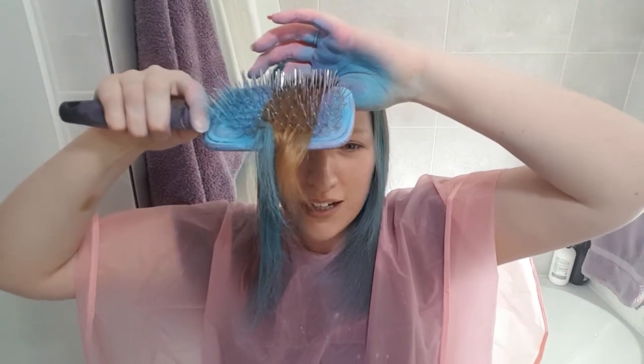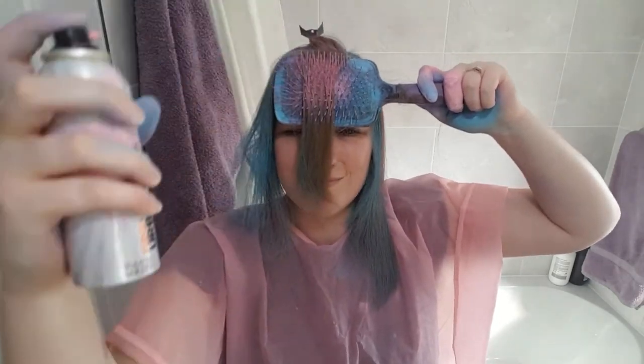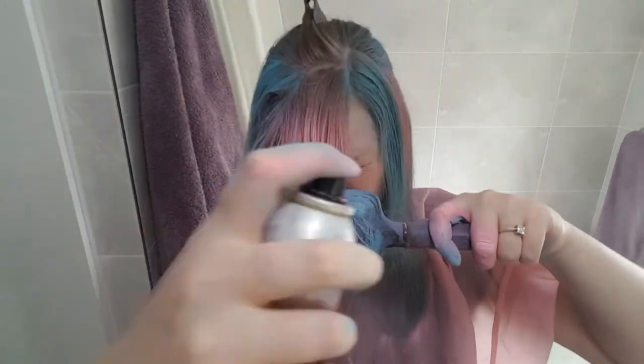Okay, well that side is done. I have to brush through it now — I'm dreading this. Ow, ow, ow! It's getting easier. Right, so I'm going to do this section pink. Right in the left eye again! So that is all the hair that I want to dye, dyed.